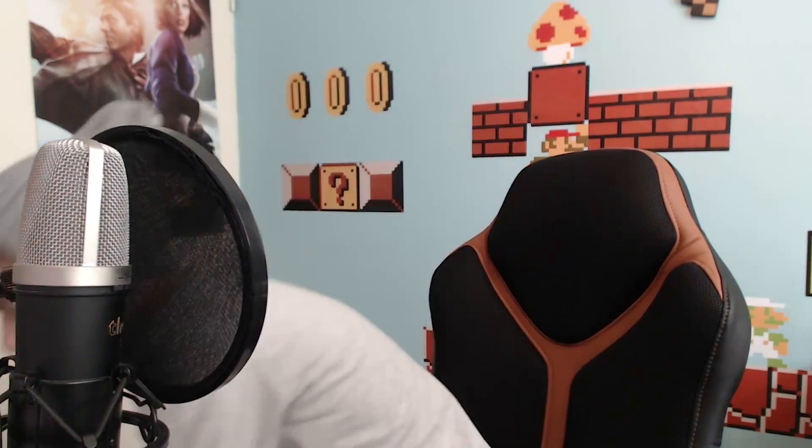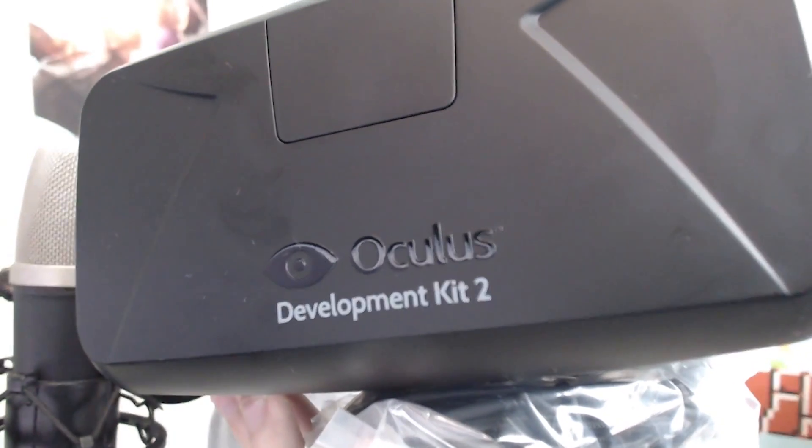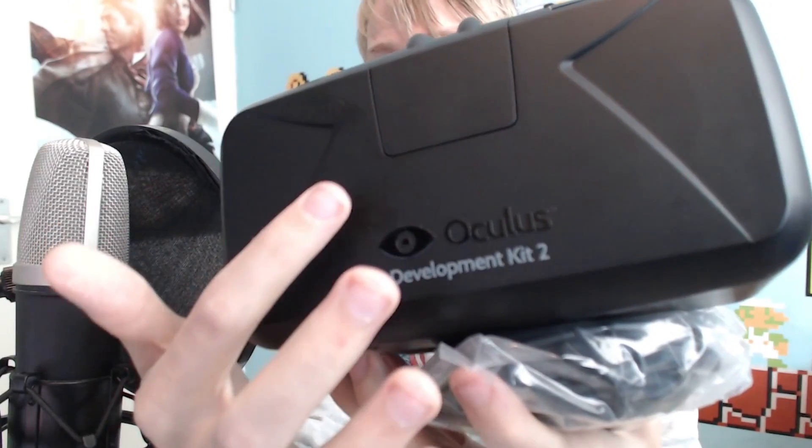Everyone is doing an unboxing, so it's kind of boring to do an unboxing video the same way. So let's see what we have. First of all, we got the headset — the Oculus DK2 headset. Sexy as hell, I know. It looks really nice. There's some dust on it already and some fingerprints.